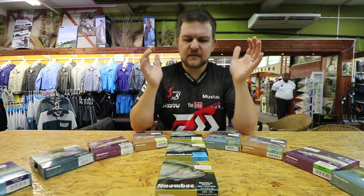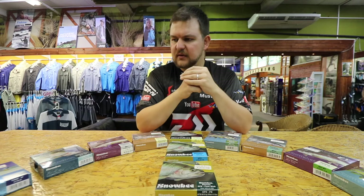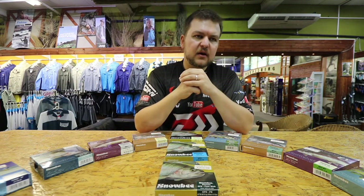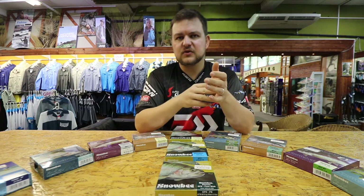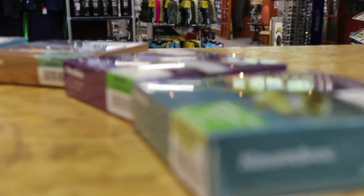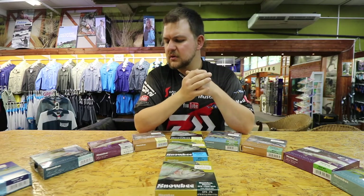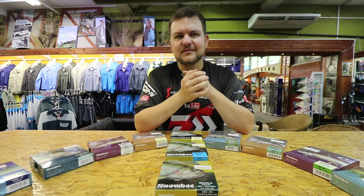All the lines available — the range is a lot bigger than what's shown here, these are just the nice colorful ones. They are available at all your leading tackle stores and we stock all of these as well. Get in contact if you're looking for anything specific, they are on our website. Come in, have a play. Snowbee fly lines — cheers guys.